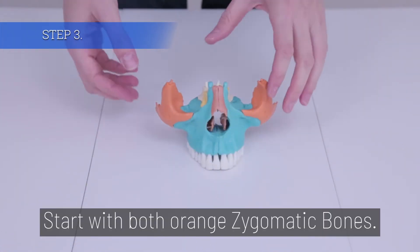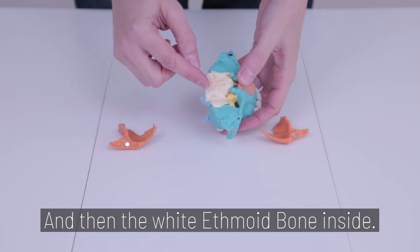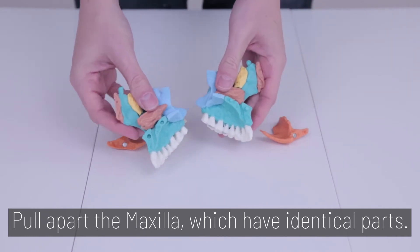Step 3. Start with both orange zygomatic bones, and then the white ethmoid bone inside. Next, pull apart the maxilla, which have identical parts.